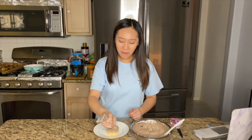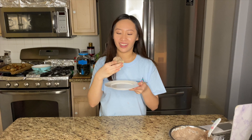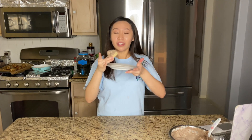It looked like someone pooped on my cookie, but I'm not mad at it. This is the finished product — let's try it. It tastes like Oreo ice cream on a cookie, it's really good! It jiggles, it's super easy to make too — big thumbs up.